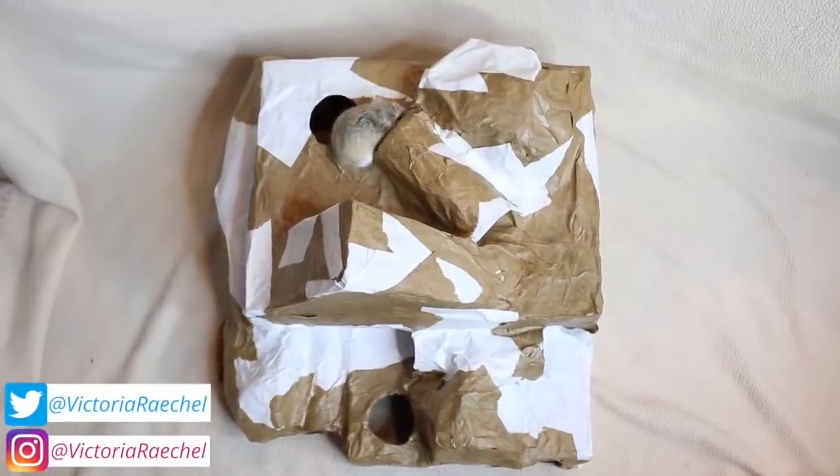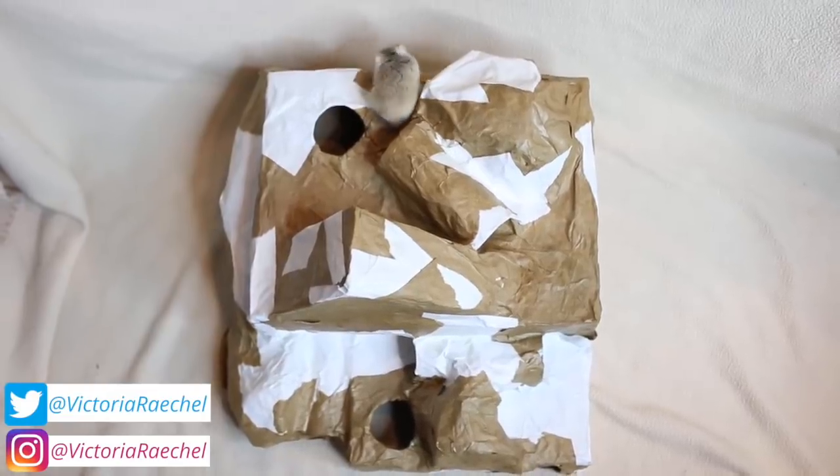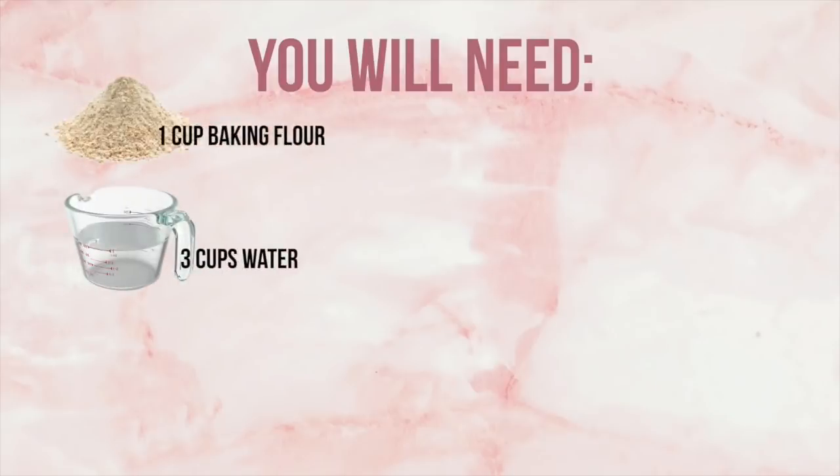Hey guys, in today's video I'm going to be showing you how to make this DIY paper mache hamster hideout or playground. The things you will need are 1 cup of baking flour, 3 cups of water, and 1/4 of a teaspoon of salt.